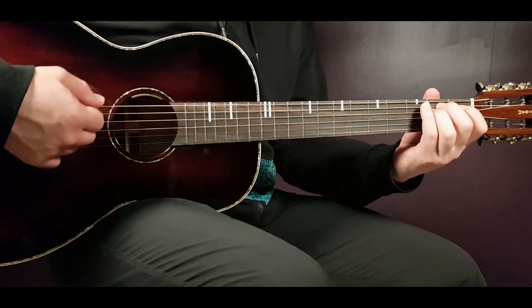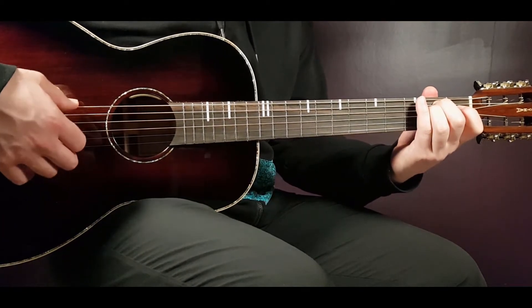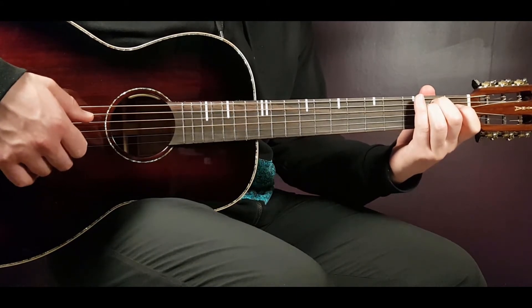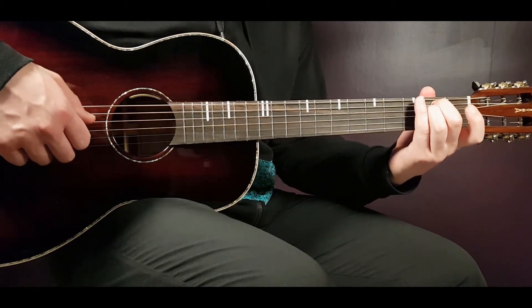The next chord is the E minor: open E, second on A, second on D, open G, open B and open E.